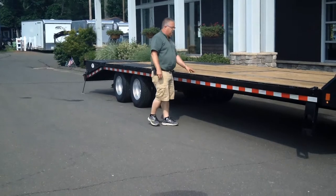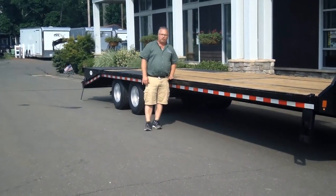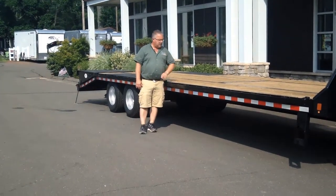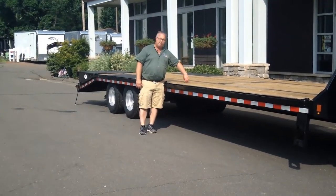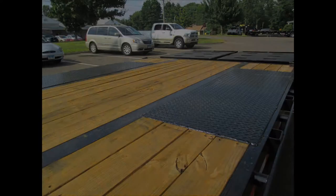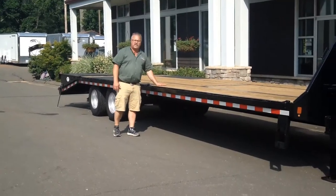It has a pressure treated deck. When we talk about low profile, the deck height is only 33 inches — it's what's called a pierced beam construction. The cross members run through the main beam, which is why you see the main beam through the deck up on the top. That allows them to get the deck height about five inches lower than a standard trailer.